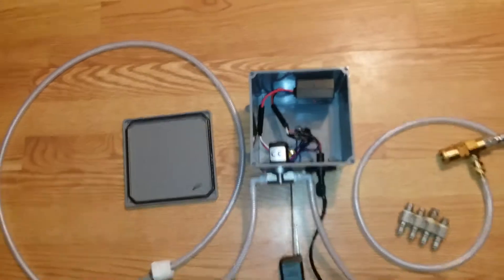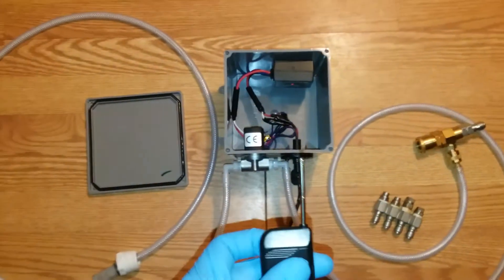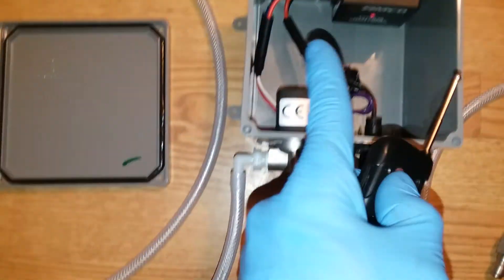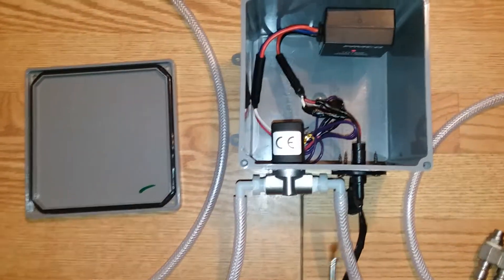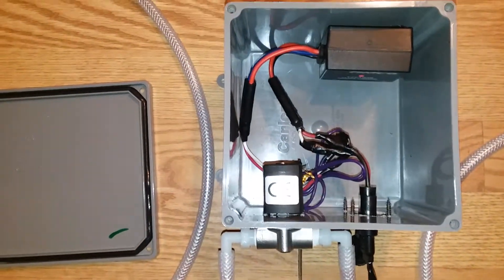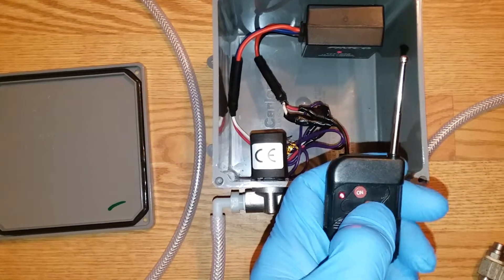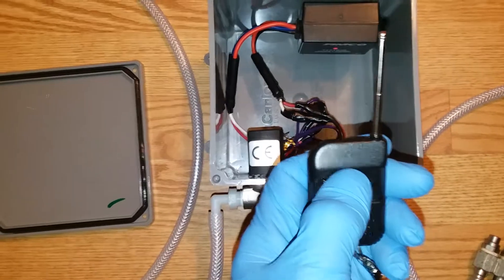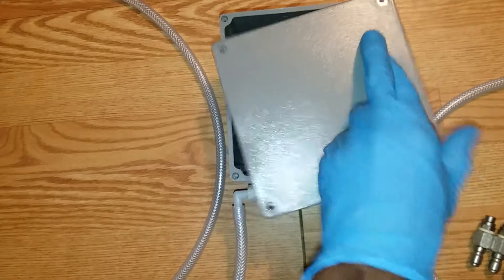Anyway, this is what I got. This is the remote — it has a little antenna on top. As you can see, the red light is on showing that we have power in the Femco remote control system. When we hit the remote, you can hear the solenoid click — just like that, on and off. It's just that simple. Put the top back on.